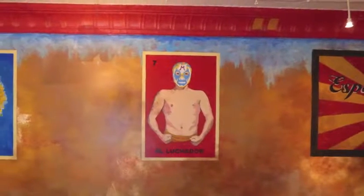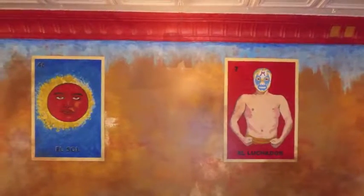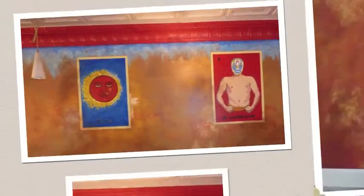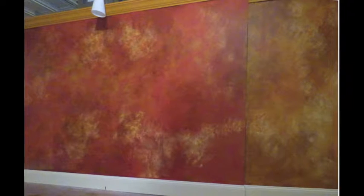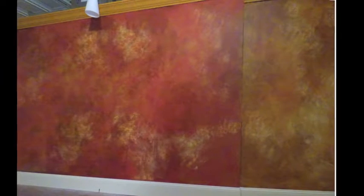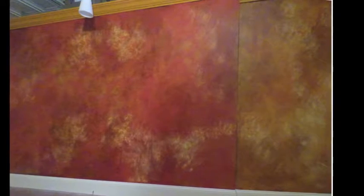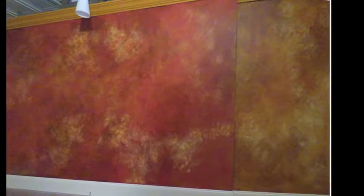One element of the overall design concept called for a series of Mexican Lotteria cards, a few of which are displayed here. The backgrounds were sponged and glazed to create textures and colors reminiscent of old Mexican painted walls. Many surfaces were aged to suggest a real Mexican cantina.